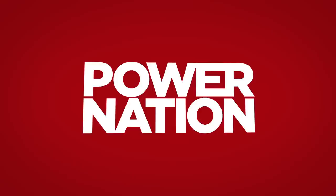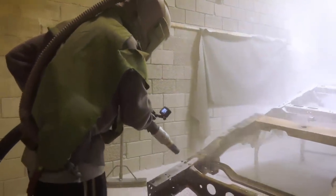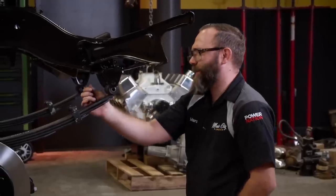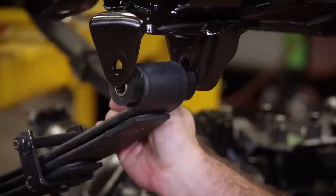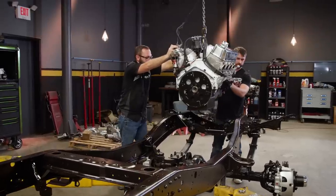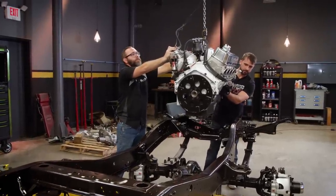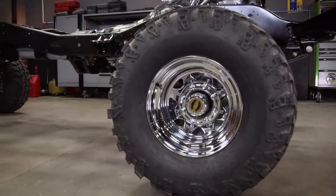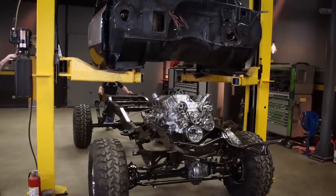You're watching Power Nation. Coming up next, we tear this chassis down and give it a fresh coat of paint. Then we give the suspension a lift and we start adding the powertrain back to this '85 square body. Finally, we'll put it back on all fours with some new rubber. This is gonna be one awesome ride.